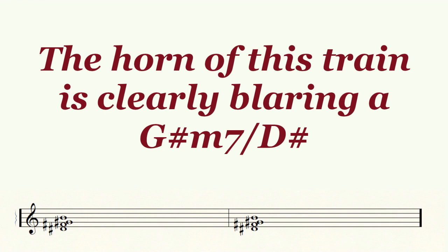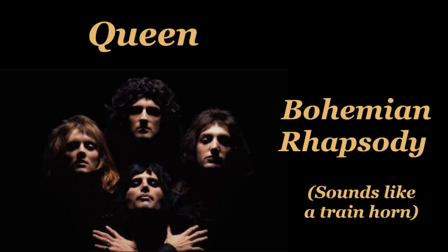So now let's hear that same chord on the piano. When I heard the horn of the second train, I was totally surprised to find out that it is exactly the same chord that starts Bohemian Rhapsody by Queen.